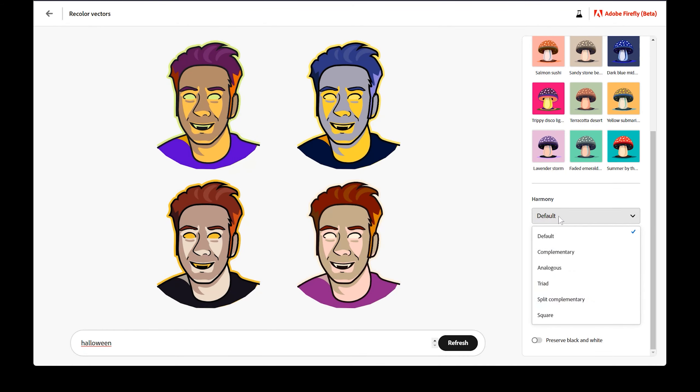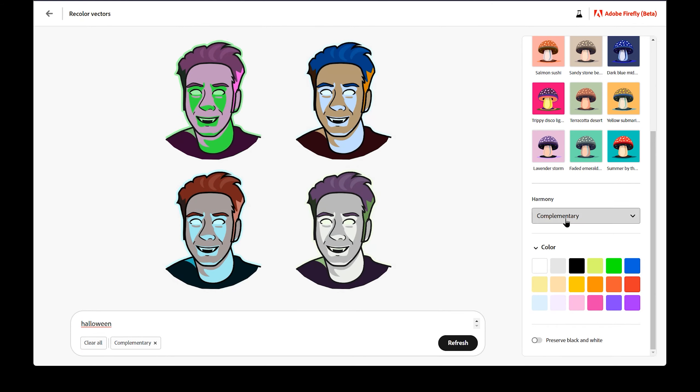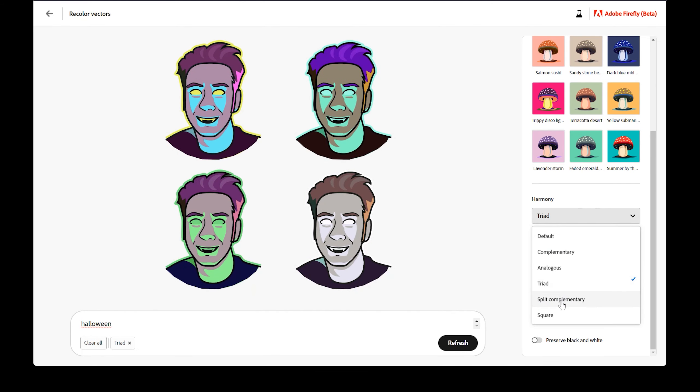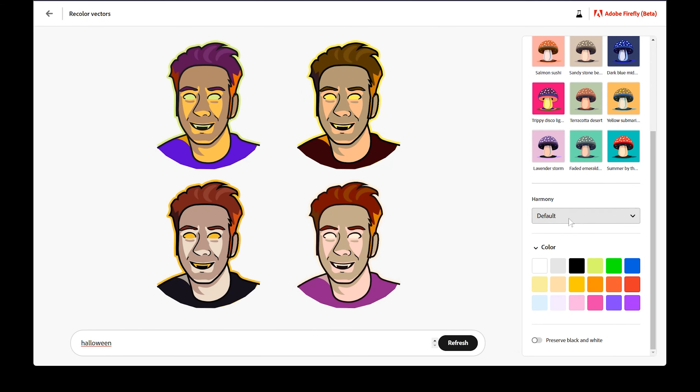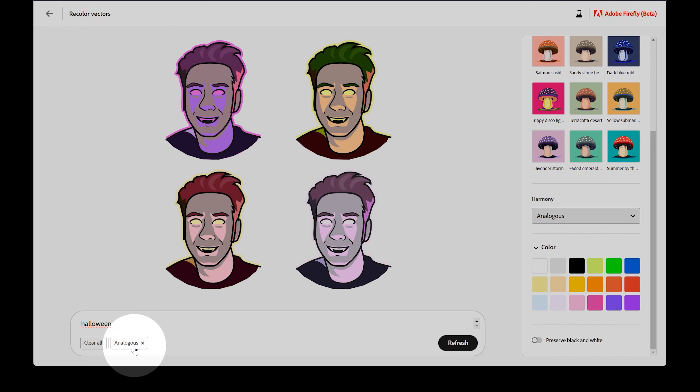Below that is a menu for harmony. You can choose from complementary, analogous, triad, split complementary, and square, also known as tetradic. I'll just quickly preview each of these modes, but if you'd like a more in-depth explanation about color harmonies, check out my video on that. These harmonies complement your current text prompt — you can see that they appear as modifiers next to your prompt. You cannot apply these modifiers without a prompt; however, it is possible to use them as a prompt by typing it in.